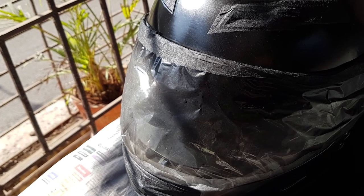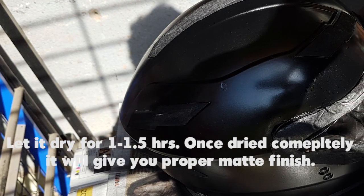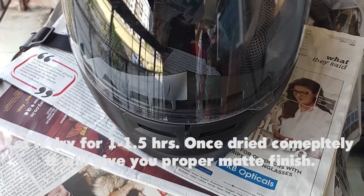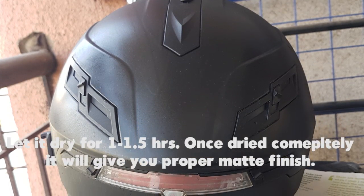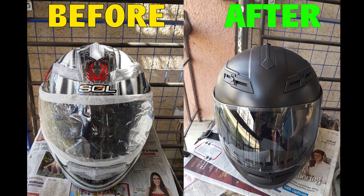The helmet after the paint job looks pretty decent to me and the matte finish has come out really good. I'm happy with the outcome — tried it for the first time at home and I'm pretty happy and impressed.